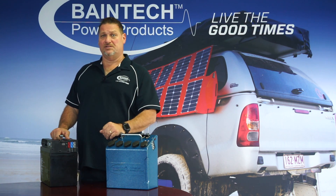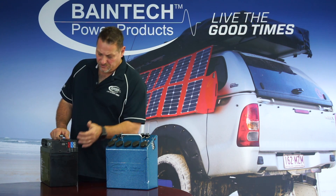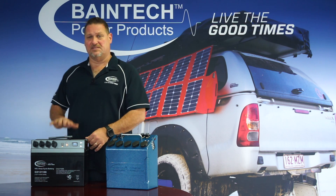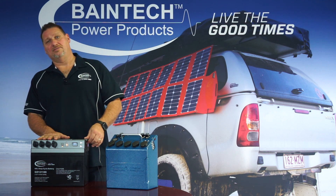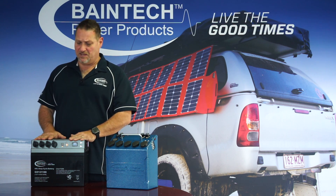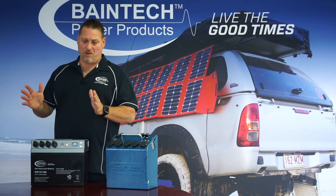And then for any of you guys that have got a solar panel without a regulator on it — a raw panel — you can plug it straight into the red Anderson plug here, because the solar panel regulator is built into the power top so that takes care of that. So that unit has been on the market for a couple of years now so you can do plenty of research on our website as well.